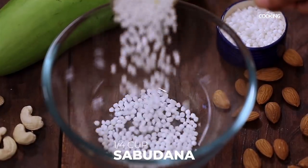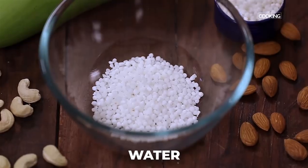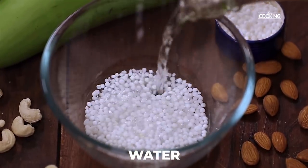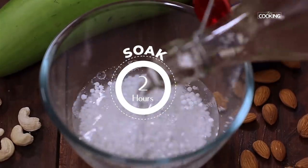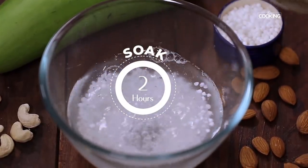I will put half a cup of sabudana — tapioca pearls. Pour enough water so that the sabudana or tapioca pearls are completely immersed in water and let them soak for about 2 hours minimum.